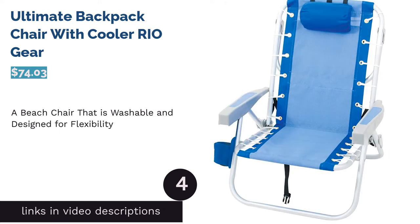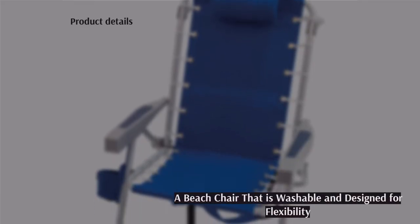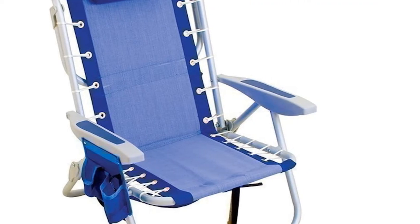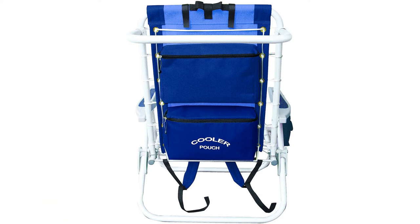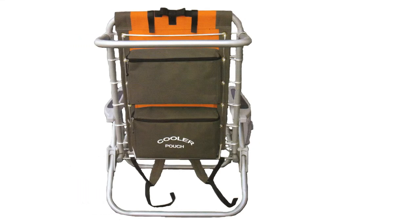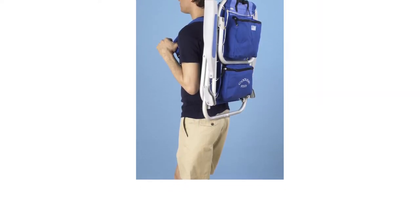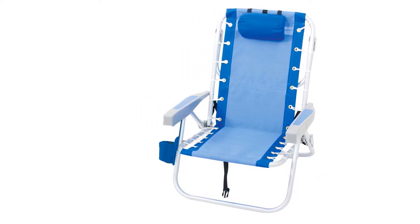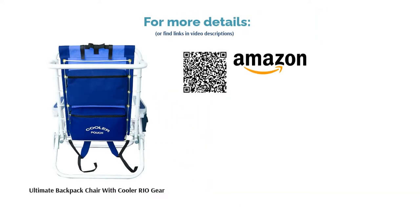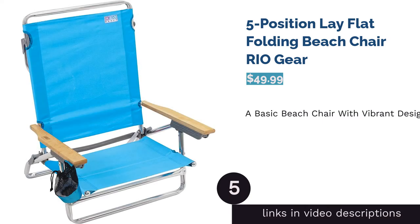The next product is the Rio Gear Ultimate Backpack Chair with Cooler. The fabric is attached to the frame with elastic cords, making it flexible and conforming to the body. The sling is ventilated and can even be washed. The chair has five different reclining positions including a fully flat feature and can be carried as a backpack. Some reviewers warned to read the instructions on how to unfold and close the chair as it can be tricky, while others praised the breathable fabric, easy drying, and the chair's perfect medium height — not too low and not too high.